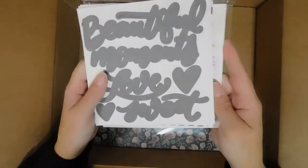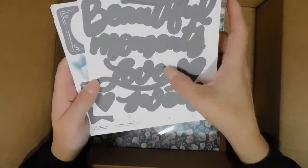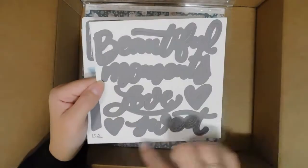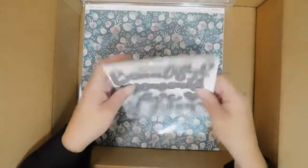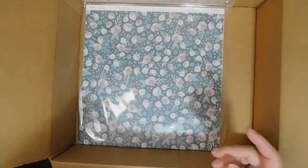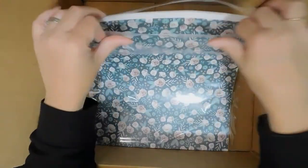These ones are cut apart — 'Beautiful Moments,' 'Love,' and 'Sweet.' These sheets are I think just a touch over six by six, or maybe even six by six, so they're a good size for layouts.